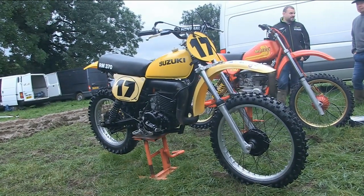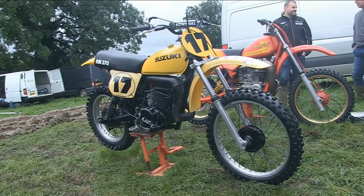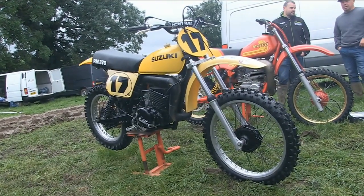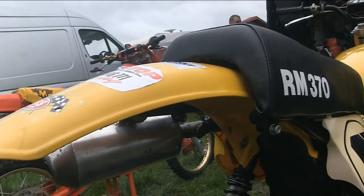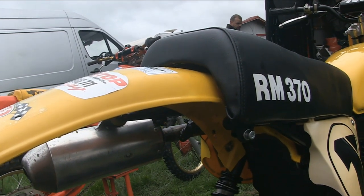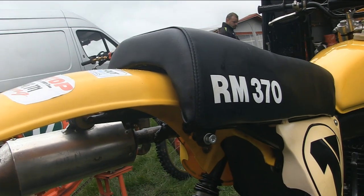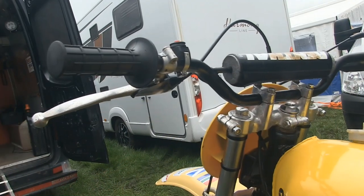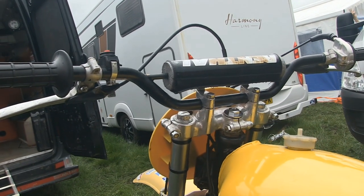These motors were once again fitted with Suzuki's PEI — pointless electronic ignition to give it its full title. These were not the best motocrossers from 1977; some might say that the Yamaha and even the Maico were better bikes, but these 370s were quite easy to ride and very competitive in their day.